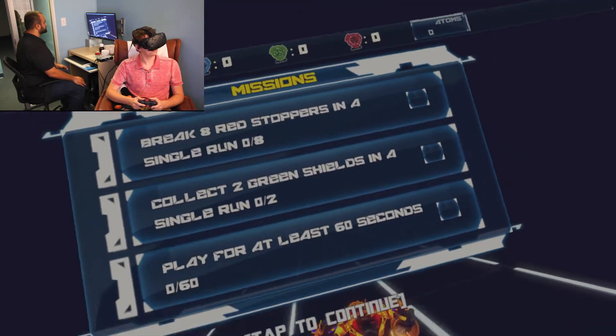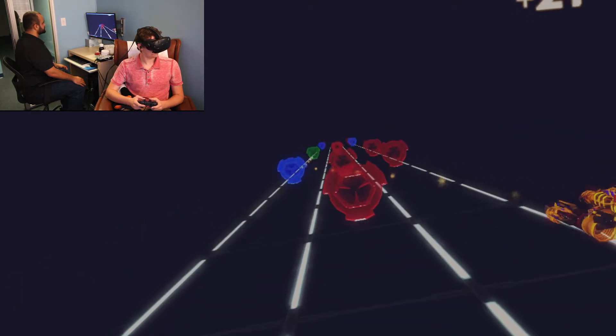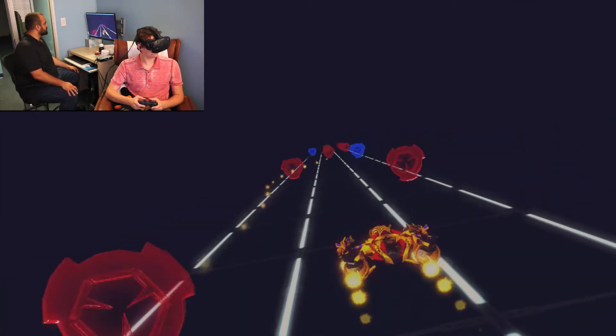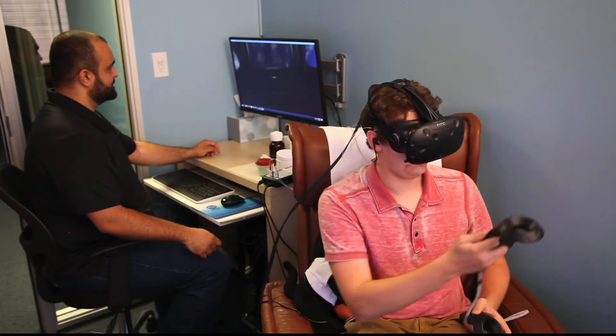I had a whole bunch of people at the summit coming and trying it — sitting in there and just putting on the VR headset, not even electrodes, just putting on the VR headset to experience that for the first time. Because it really is incredible. The technology is finally there where it's fast enough to really experience this.